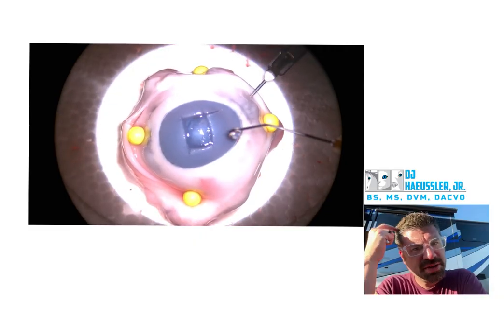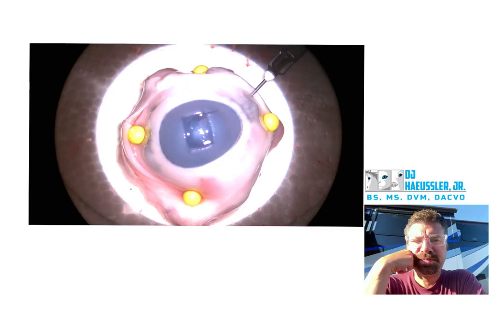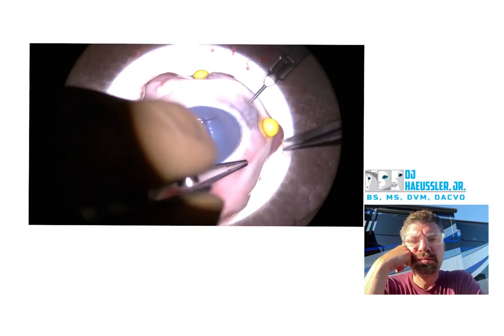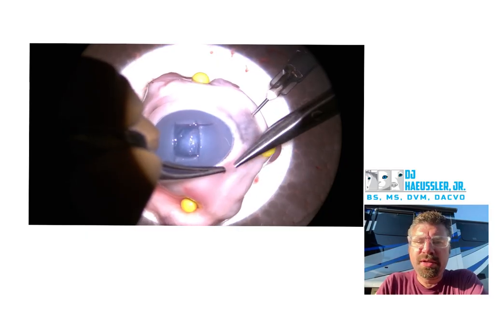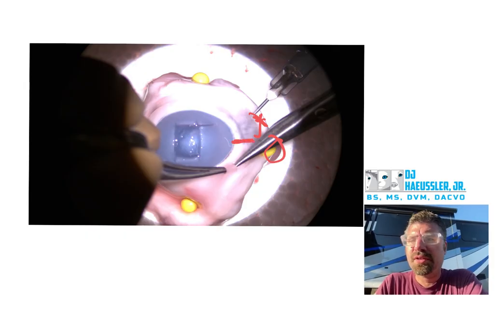Good depth on your keratectomy though, that looks good. Again, kind of what we talked about in a previous video — maybe moving this pin more right here, that way you can start your conch craft right there in terms of your initial cut.